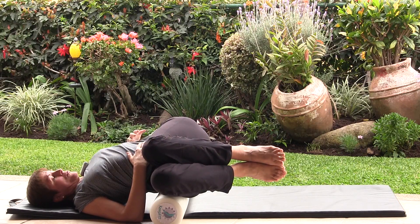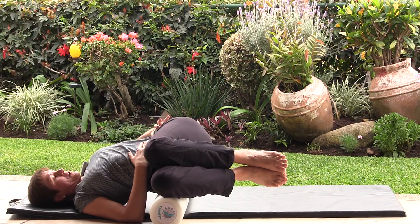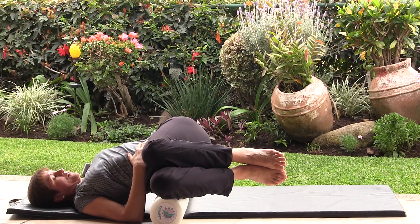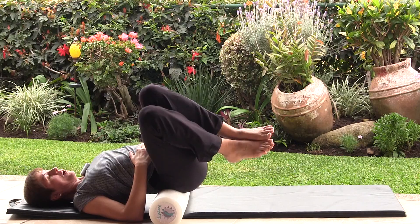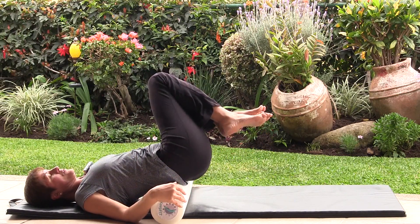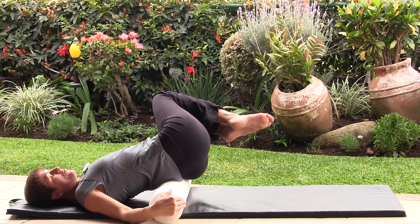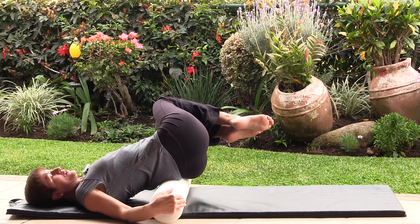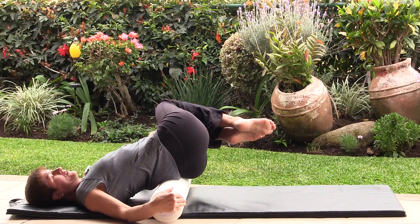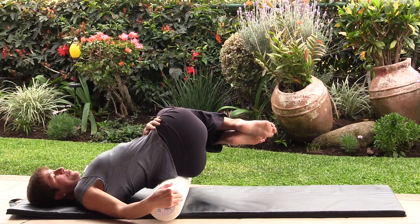It's okay if you don't make it all the way to the roller — right here you're going to feel a nice opening in the opposite side of the waist from where you're tilted. Don't stay too long at first; pull your knees up, navel to the spine, then tilt to the other side and slowly with control dip the knees all the way down if you can, opening the opposite side of the waist.